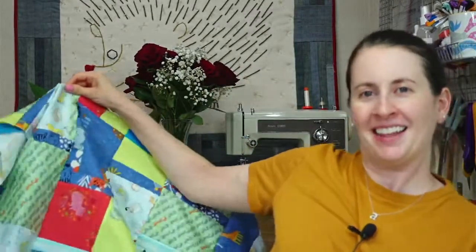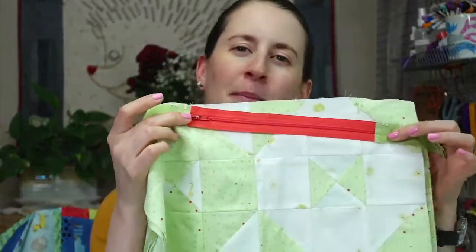Hello, happy Tuesday! Thank you for joining me tonight. We're taking a little break from the quilt back we worked on last night and we're going to work on the zipper pouch instead. It is my birthday today, so I figured we'd do what I wanted. My name is Alissa Thomas from Penguin and Fish, where we make cute embroidery kits for beginners. I'm here every weeknight at 8:30 PM Central for about an hour, just relaxing and crafting.